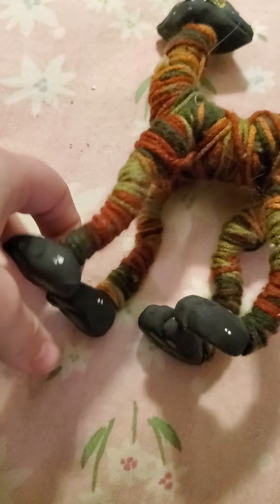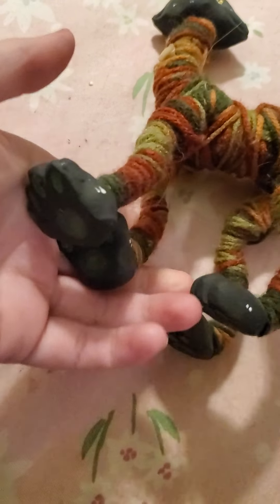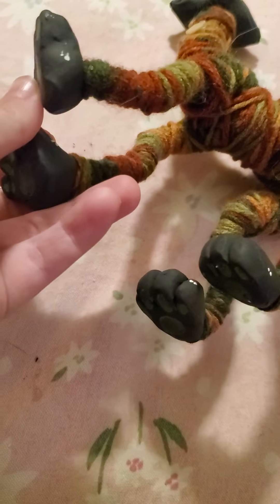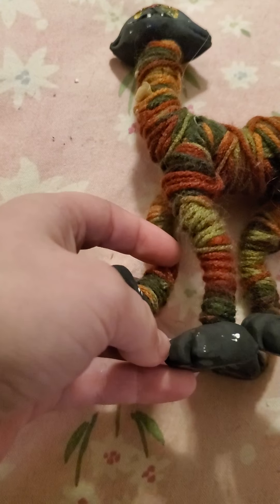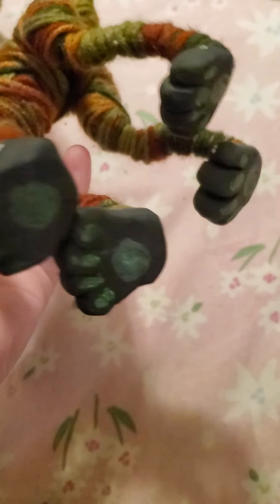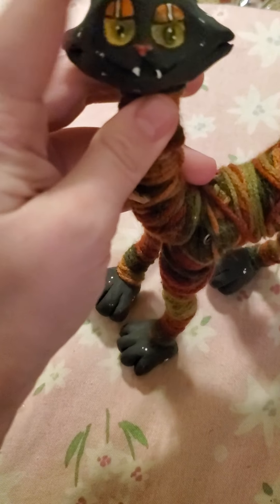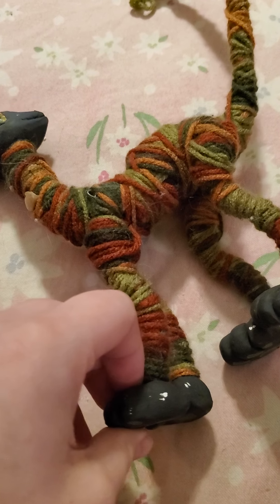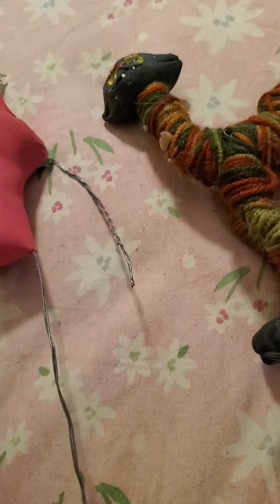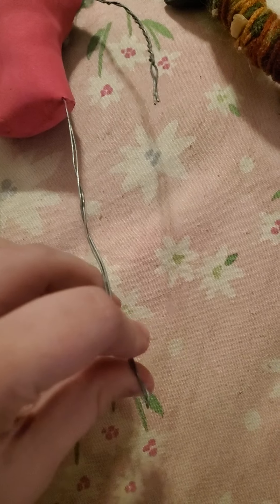A major thing to watch out for: if you're making a doll with feet that you want to make out of clay, like this is polymer clay, I would honestly suggest using paper clay instead. This guy is so hefty that every time I hold him his legs bend over because he's just so heavy from the polymer clay.